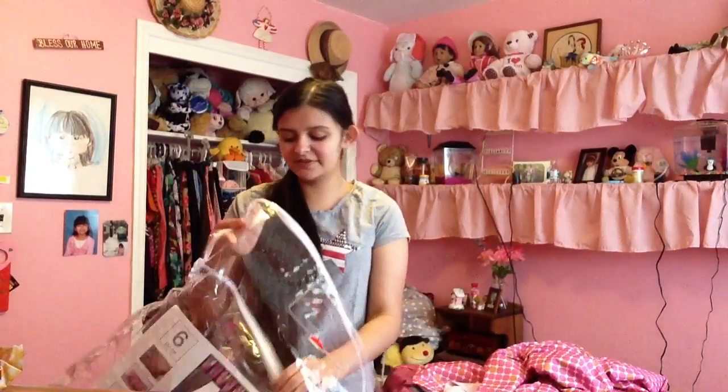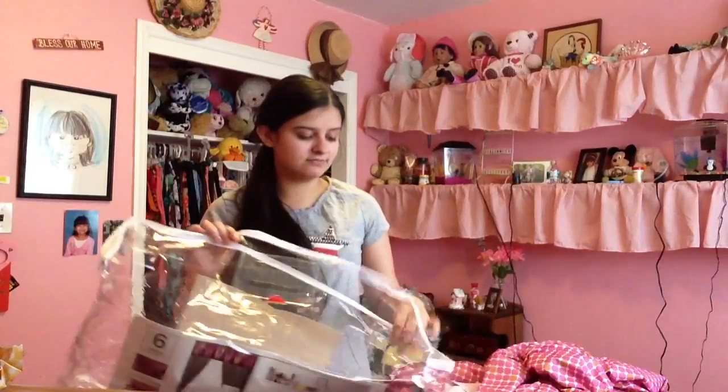Hi y'all, this is Sarah here today and I'm going to be doing a bedspread unboxing — showing you what it looks like and everything. I got it from JCPenney's. I think everybody pretty much has a JCPenney's where they live, but if you don't, you can probably find something similar. It came in a bag, which I think they all do.